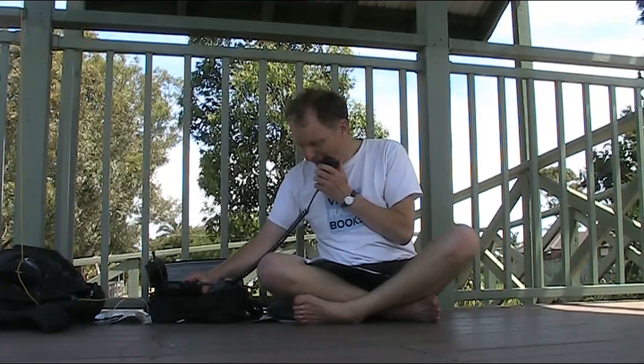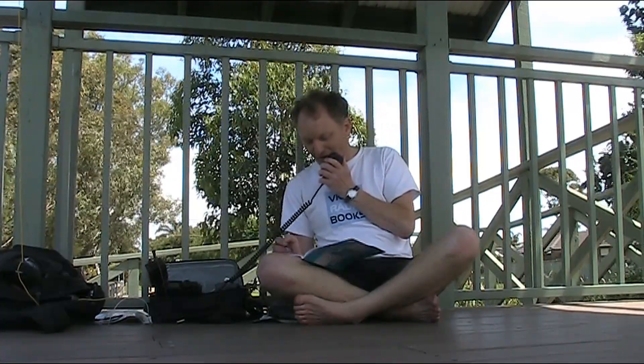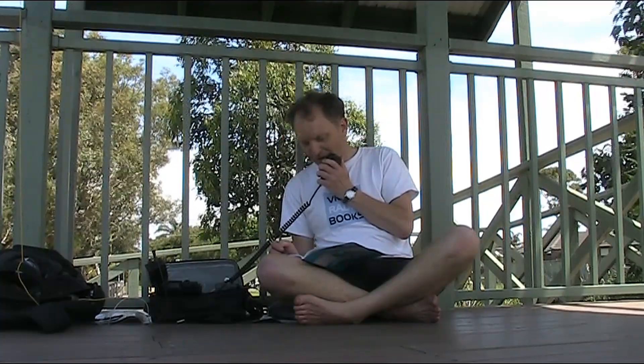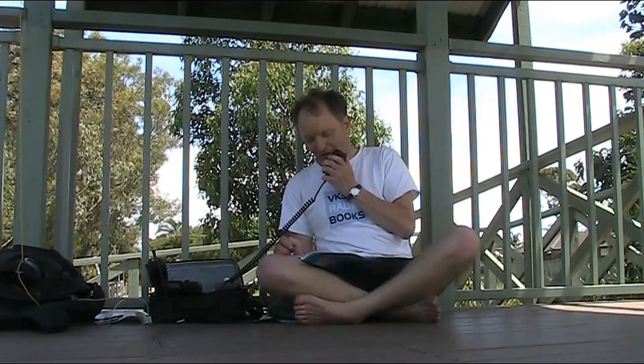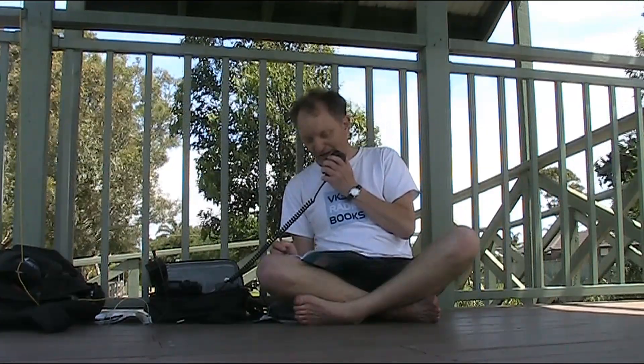Is this frequency in use please? CQCQCQ Parks on the Air, this is VK90AR — Victor Kilo 90AR — portable at VK5596. CQCQCQ Parks on the Air, this is VK90AR portable, calling CQ and listening.